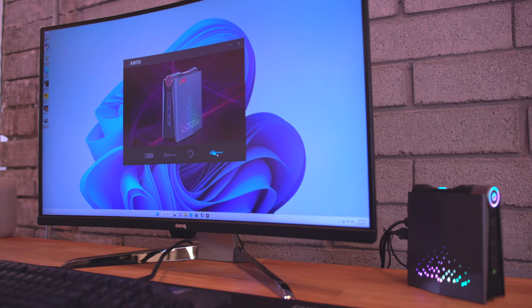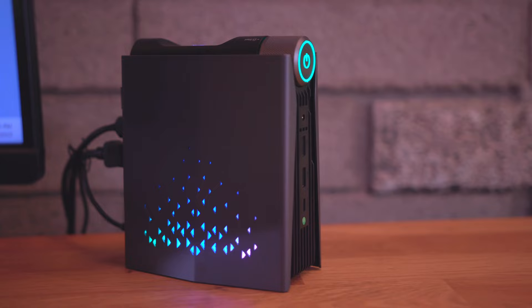The included software allows you to customize the RGB on this, and even though there's not very much going on, you can definitely customize it to your liking if that's something that you wanted to do.